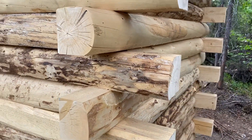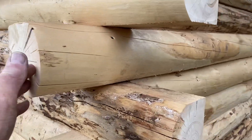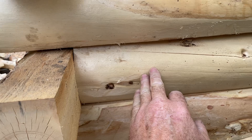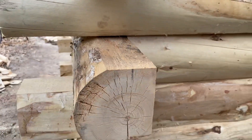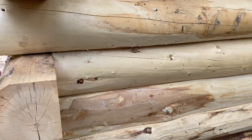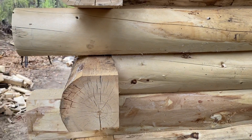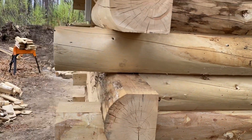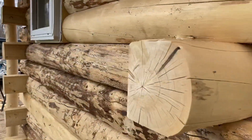This is called a butt pass — that's the reason it's called a butt pass. This is the pass, this is where it butts up. There are several methods of building log cabins; some of them just come out and they're all notched out and all that, but the butt pass is an easy method to use, so that's why we did it on this one.